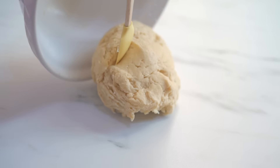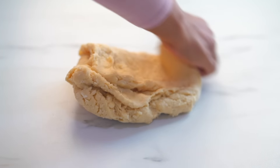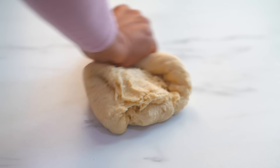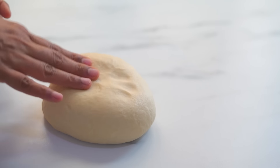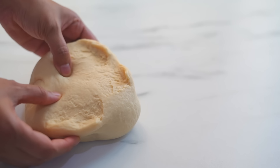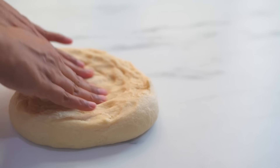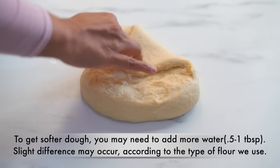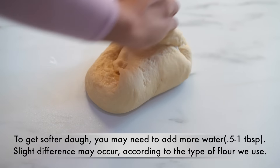Transfer the dough onto a clean work surface and then we need to knead the dough. This dough is not very sticky at this point, so it is easy to knead. After kneading for about seven to eight minutes we will get a soft dough like this, but when you stretch the dough it is not very elastic and it tears easily. To make soft and fluffy donuts we need a softer and smoother dough, so let's add a little more liquid — I'm adding half a tablespoon of water to the dough and we need to knead it again.